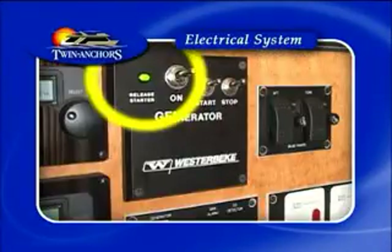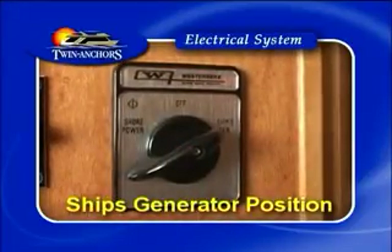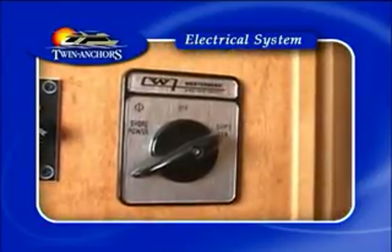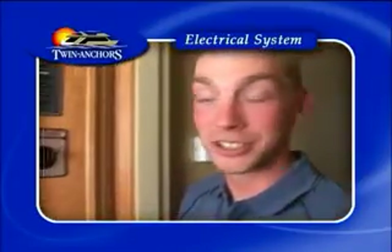The green light will indicate that the generator is running. Once you have waited five minutes, simply grab the breaker and turn it to the ship's generator position. Shore power will not be required for the duration of your trip unless you are staying on the dock. Now that you have your generator running, you can shut a few things off.